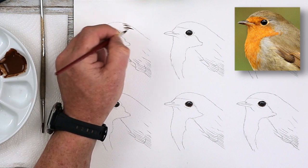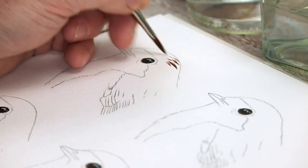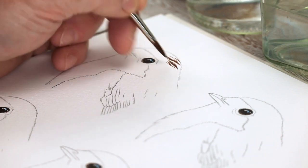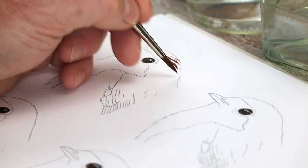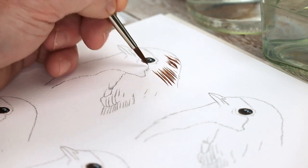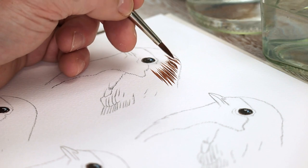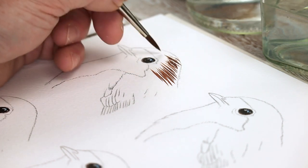A lot of the problems my members tend to make when they first start off working with feathers is going far too dark, far too thick, and the lines being too straight. And that's basically what I'm doing here — using one single color, not thinking about the colors or the tonal value, or the shape of the head.